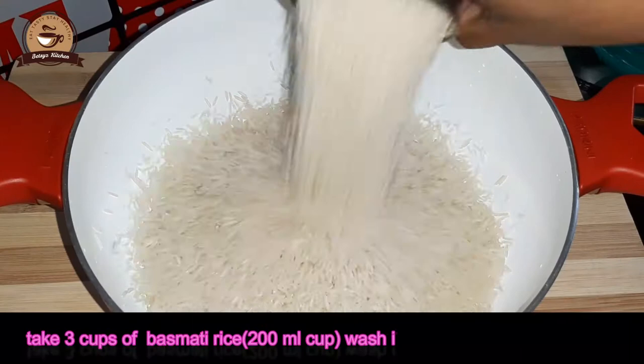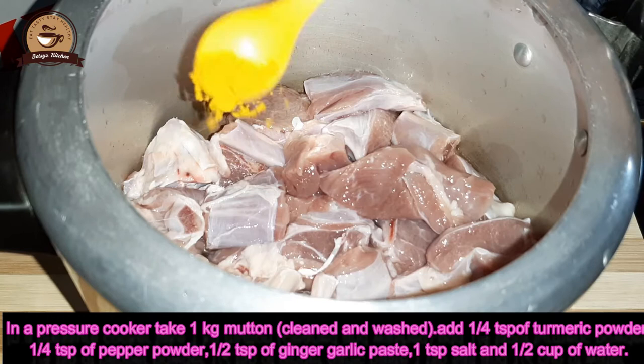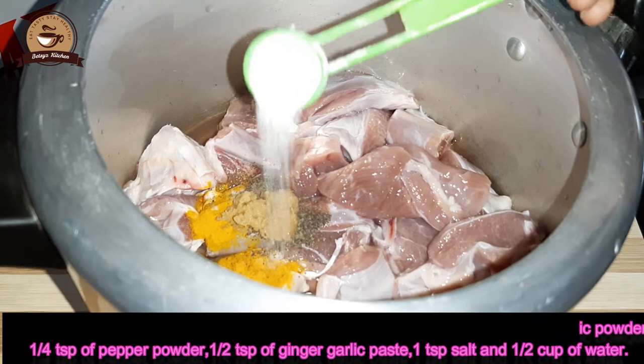I am going to use 3 cups. I am going to add 1 kg of martin. Add 1 teaspoon of salt.